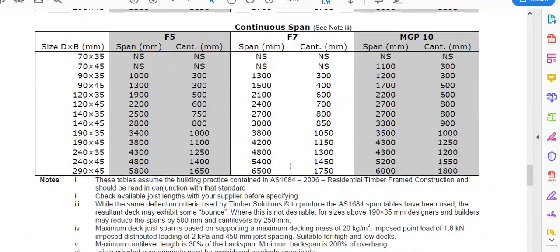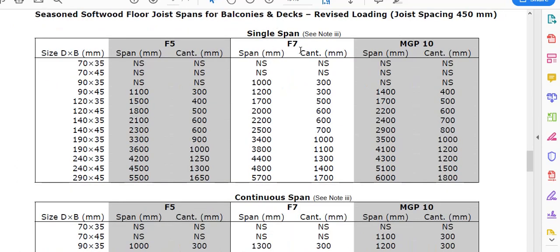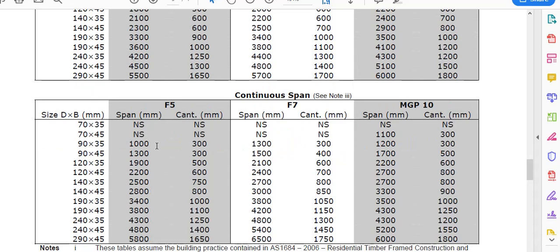The other table is a little bit different. If we go up here, we can see that for 90x45 in MGP10, it's showing a span of 1400mm for a single span. And for a continuous span, 90x45 can get 1700mm out of it. So if you wanted to, with 90x45 you could go up to a span of 1700mm.